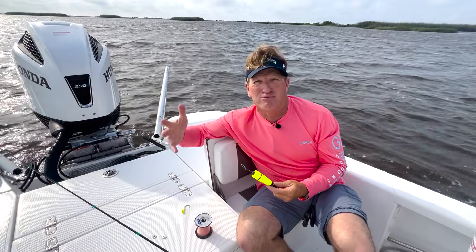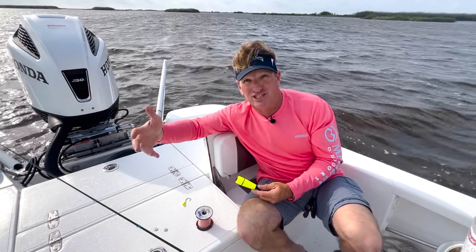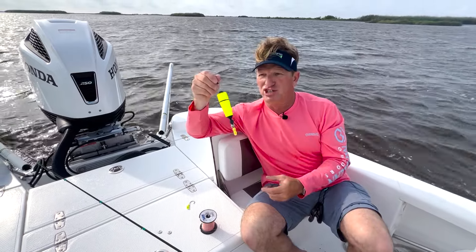A lot of people will say, oh, I'll change my line — they don't do it. I see it with charters all the time. They bring their own corks out, they don't change the leader depth even though I'm changing it. They don't want to change it. They just want to leave it alone, so this is the new Pro Max.